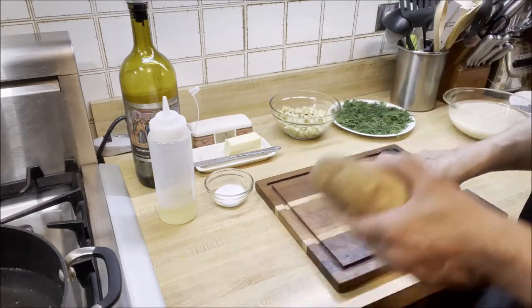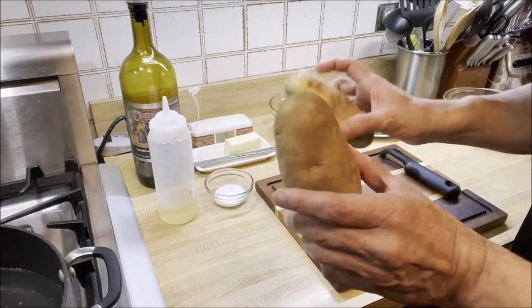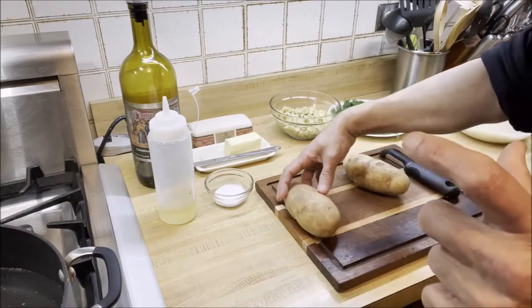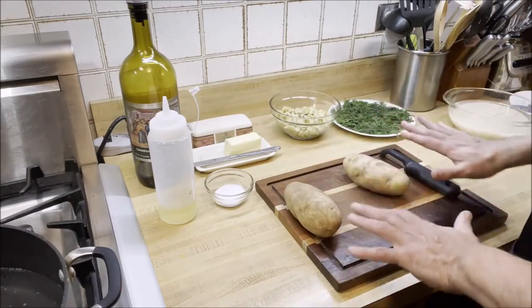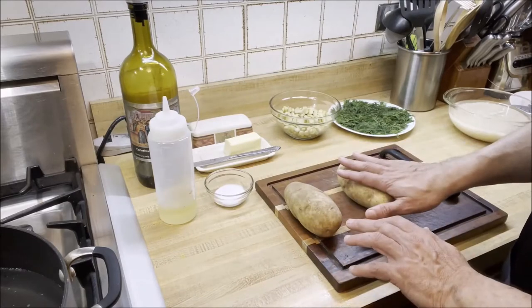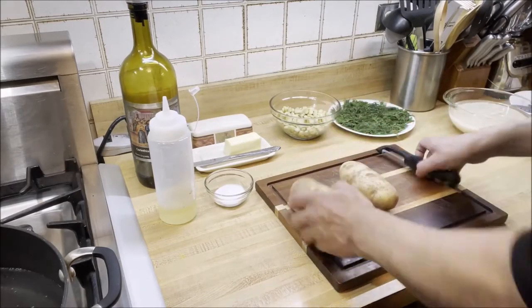While our rice is soaking, we are going to be peeling and slicing the potatoes. I have two potatoes here and I'm going to slice them in rounds. Then we're going to let the potatoes also soak for a little bit. So let's start peeling our potatoes.